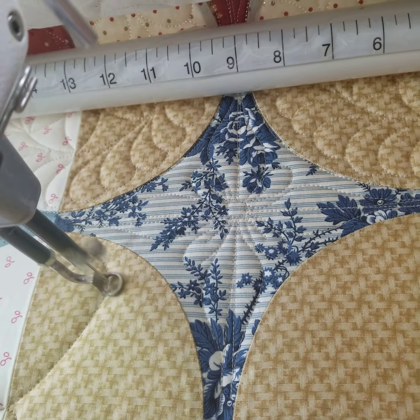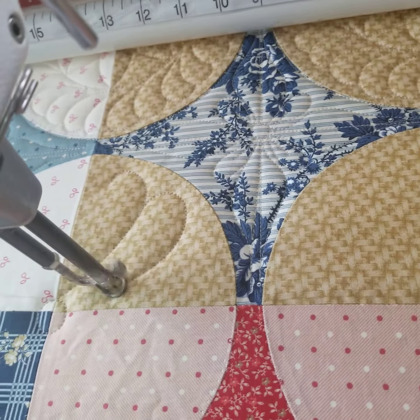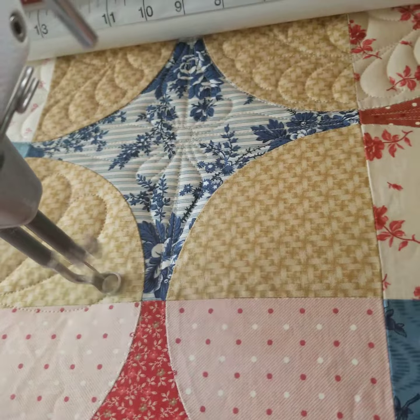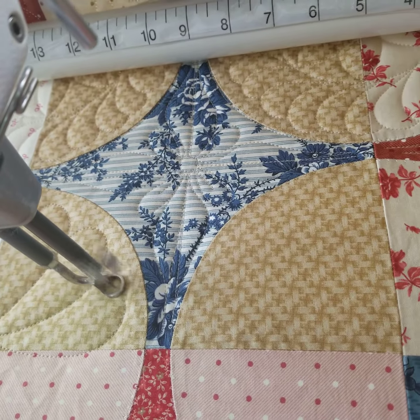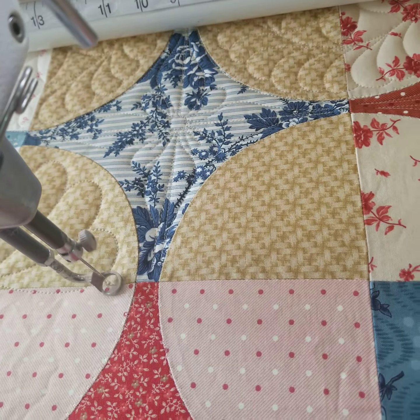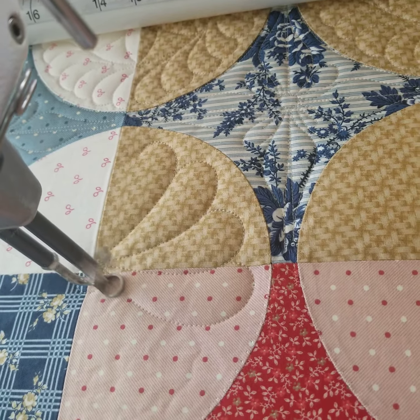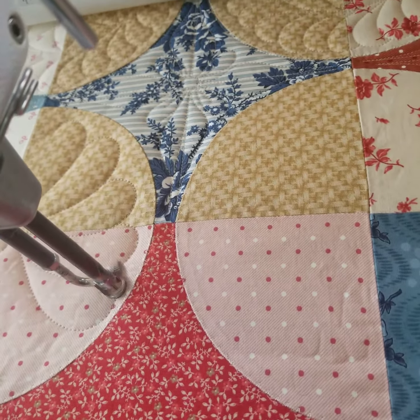The thing about this is it's different. So I come into that very starting point right there, and I'll do that a couple of times. This gives movement to the feathers like they're going around the circle.